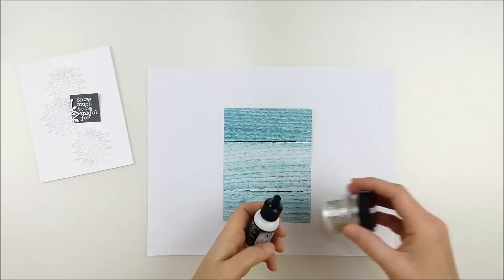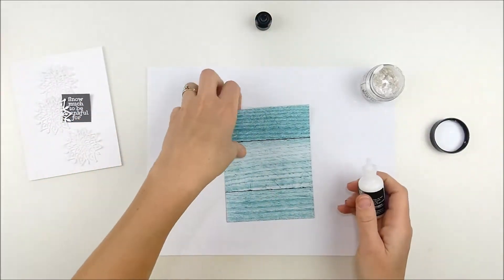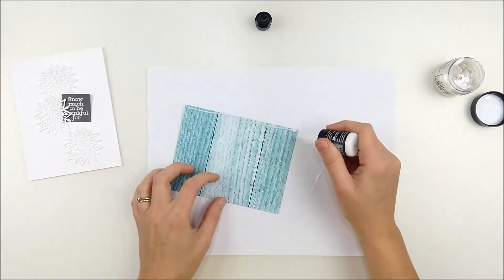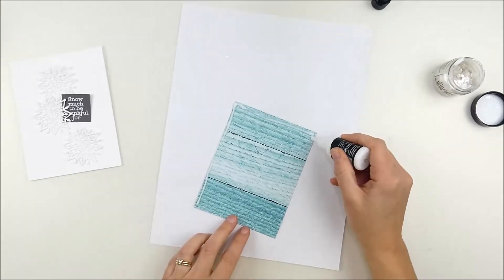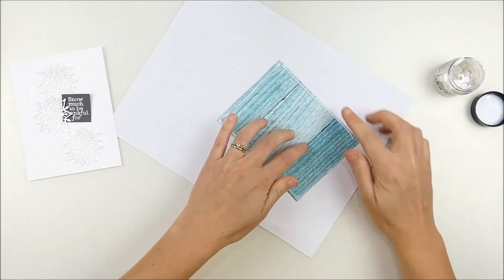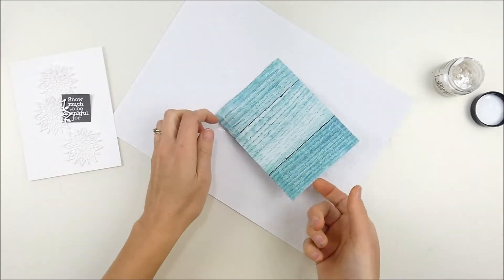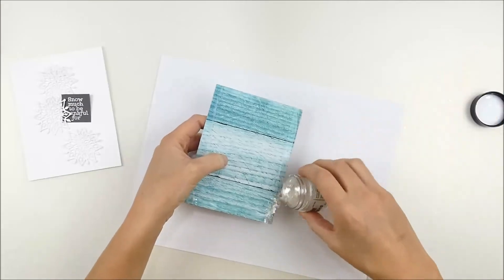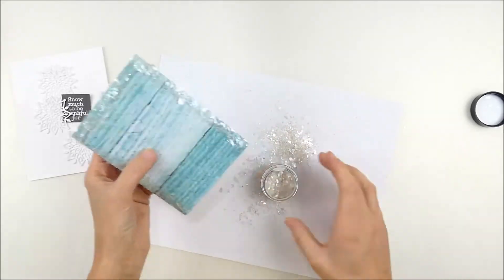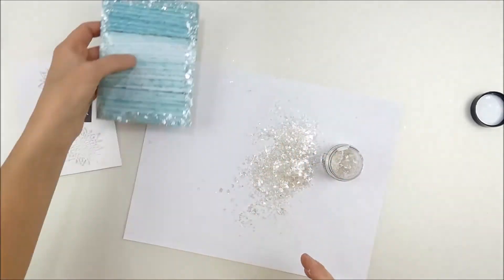Now I wanted to add some sparkle, so I'm going to use those fun distress mica flakes that are included in the kit and adhere them with some of the distress collage medium — it has a matte finish. This was actually the first time I'd ever used that medium and I was really happy with how it worked. I put a good little bead of it around the outside and then I'm just smearing it with my finger — you could probably use a paintbrush, but sometimes it's fun to just get your fingers dirty. Then I'm going to sprinkle those mica flakes over the edge — it's almost like a really super coarse glitter, which I just thought looked really frosty and fun with those snowflakes and kind of added to that cool frosty feel.